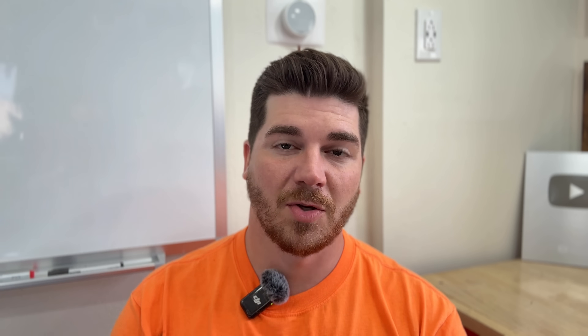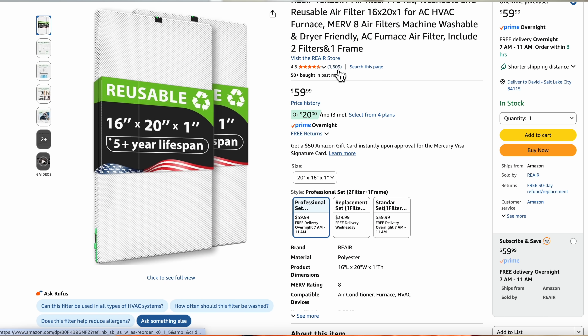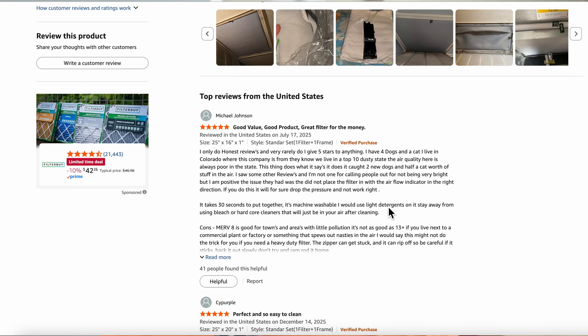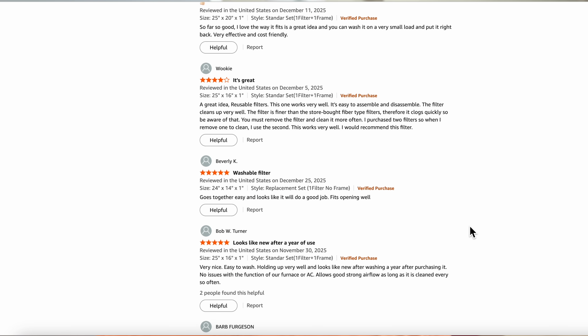Now let's talk for a moment about some statistics on these washable filters. They have excellent reviews on Amazon — tons of people are very satisfied with this product, and its life expectancy is about five years. One of these filters is equivalent to about 60 regular pleated filters, so you're not only saving the environment, but also saving a ton of money. Time is money too — you don't have to go to the store and purchase air filters or order them online and unbox them. Everything is right there and ready to go.